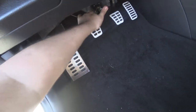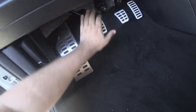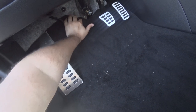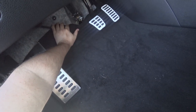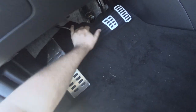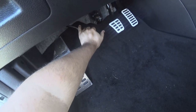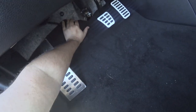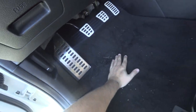When you come to a stop, you don't have to be smooth with the clutch — you can just push it right in with your foot. When changing gears, you can push the clutch in as fast as you want, and then just a little bit slower to release the clutch.